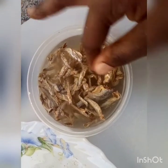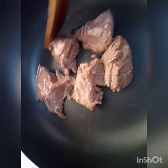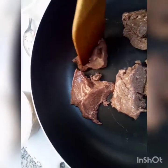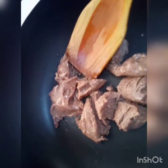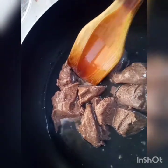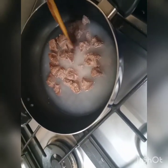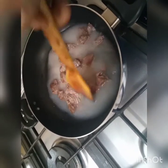Let me soak this fish in water before adding it to our sauce. This is our silverfish being soaked — let's keep it aside. This is our groundnut paste. I have put it into the saucepan, I'll add some water and put it on to fire.